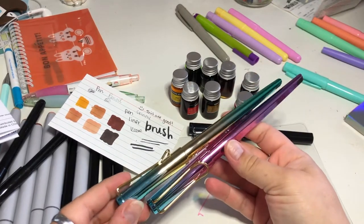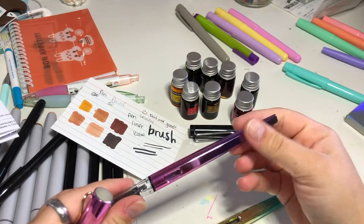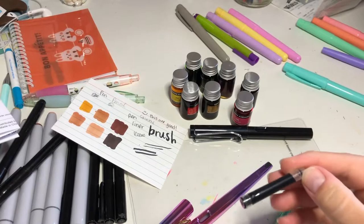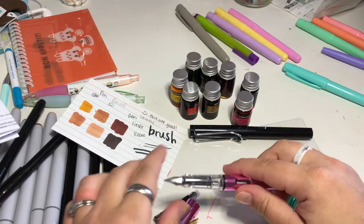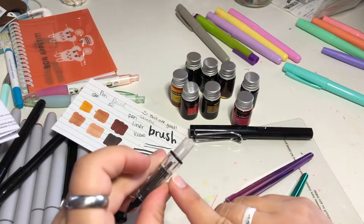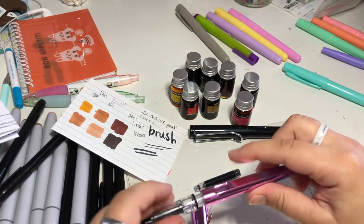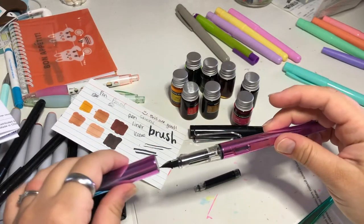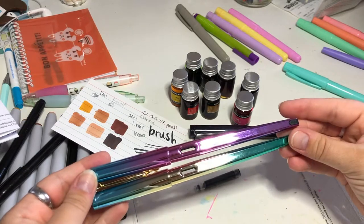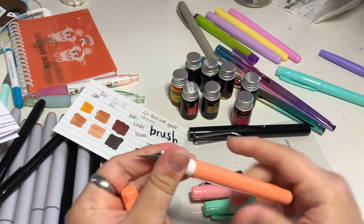There are also these calligraphy pens that I think are absolutely beautiful — I love the colors and how shiny they are. They came with these little ink cartridges. There are traditional fountain pens, and then there are these kinds that come with little bottles of ink. You twist off the cap and push the ink cartridge in really hard, so it punctures a hole and feeds ink through the pen. I thought that was really cool.